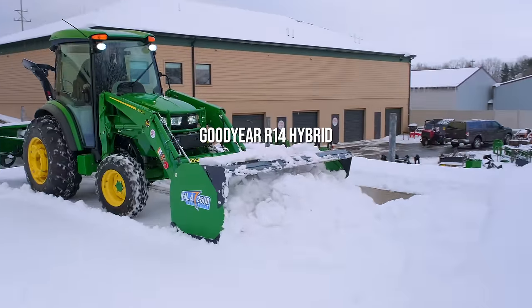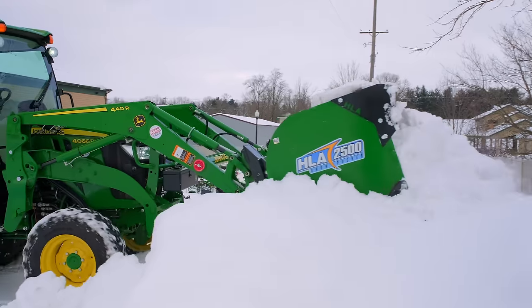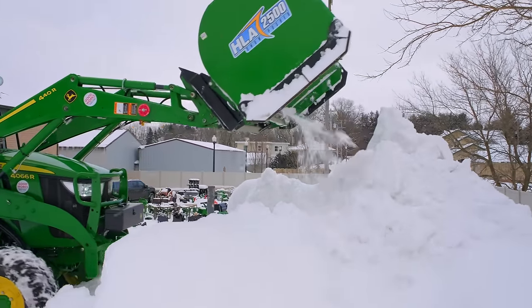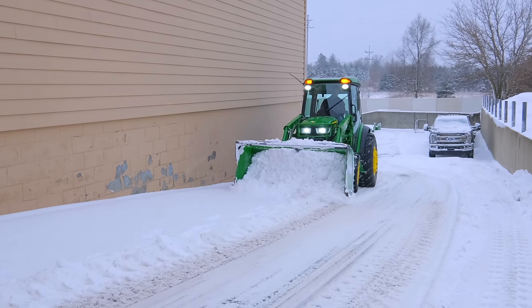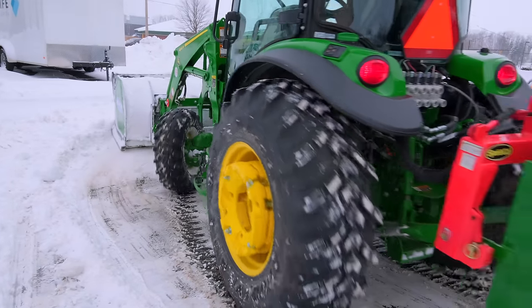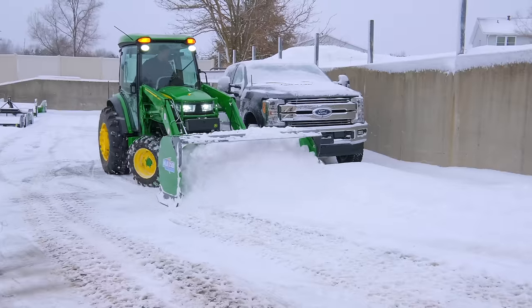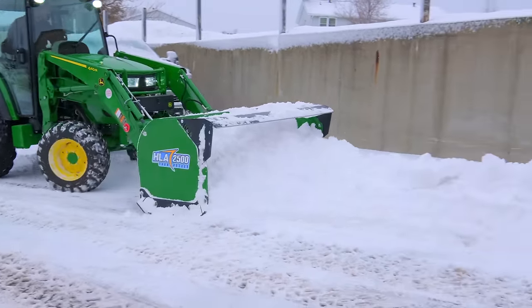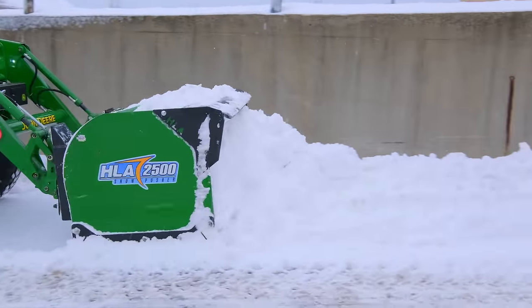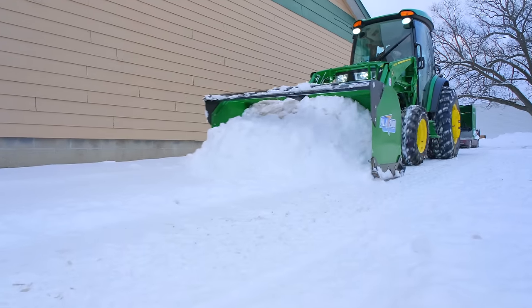My reasoning for why the R14 is so popular for snow removal and becoming so popular in general - to be fair, it is typically the most expensive tire option out there. Generally you're going to pay a premium for this tire, and not every size is going to be a radial. Talk to your dealer and you'll be able to see if it's a radial or bias ply for your particular tractor. It'll still fit the same wheel - just take a John Deere 1025R for example. The VersaTurf is still going to fit the same wheel as an R4 or R3. You don't need to get a new wheel to fit the VersaTurf.